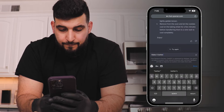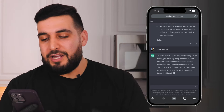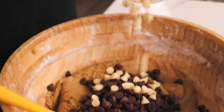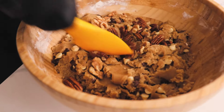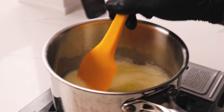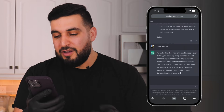Here's what it says: to make this chocolate chip cookie recipe even better, you could try using a combination of different types of chocolate chips, such as semi-sweet, milk, and white chocolate chips. You could also add some chopped nuts such as walnuts or pecans for added texture and flavor. Additionally, you could try using browned butter in place of regular butter for a richer, nuttier flavor. The only difference from the last cookie is the brown butter, walnuts, and different types of chocolate chips — that's the only thing we're changing.